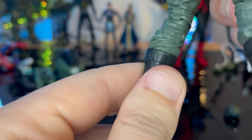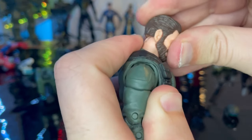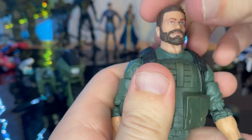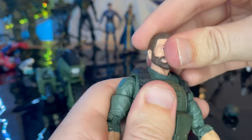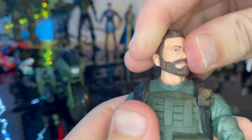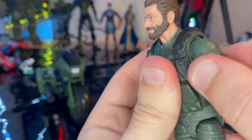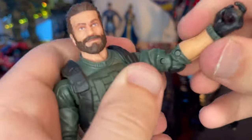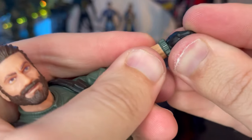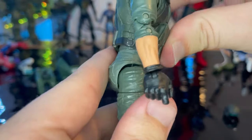For articulation: he has a disc ball joint neck so he can look down and up, with the neck also articulating for further range and left-right movement, plus some head pivoting. Shoulders can move out quite far with 360 rotation. He has a very limited butterfly joint, bicep swivel, double-jointed elbows, and wrists that can hinge side to side or vertically with 360 rotation. He would have an ab crunch but the vest gets in the way.